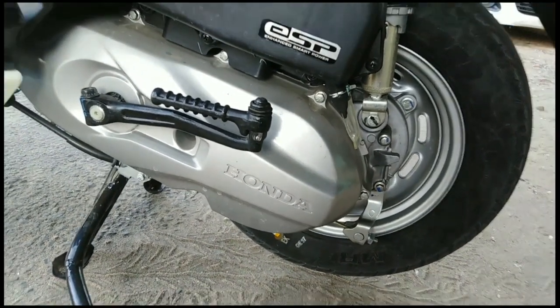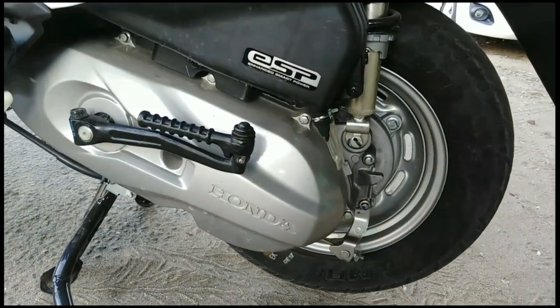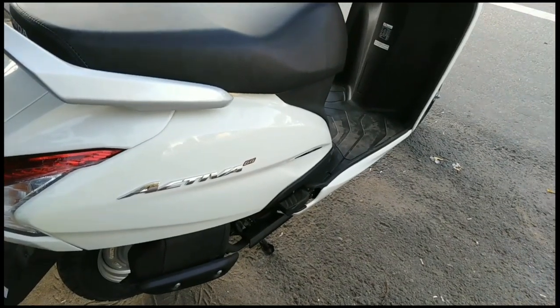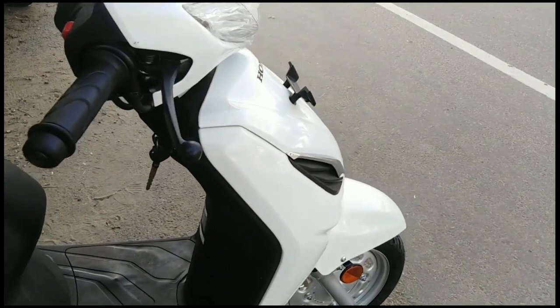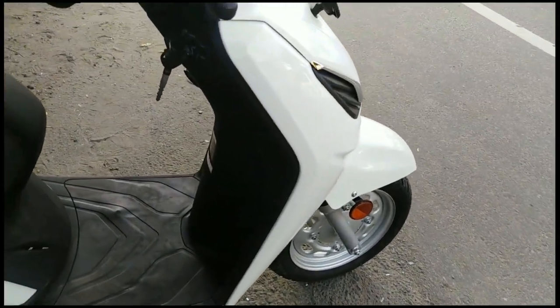This is the air-cooled engine. The overall length is 5,833 mm, width is 690 mm, and height is 5,156 mm. The wheelbase size is 5,650 mm.